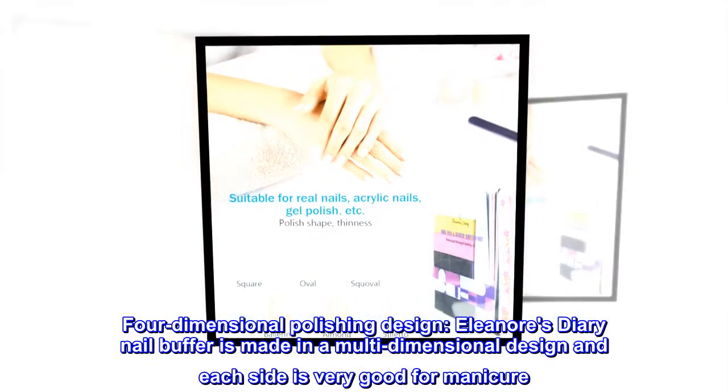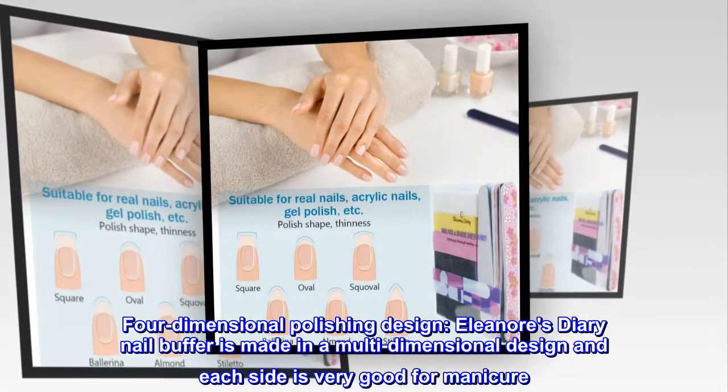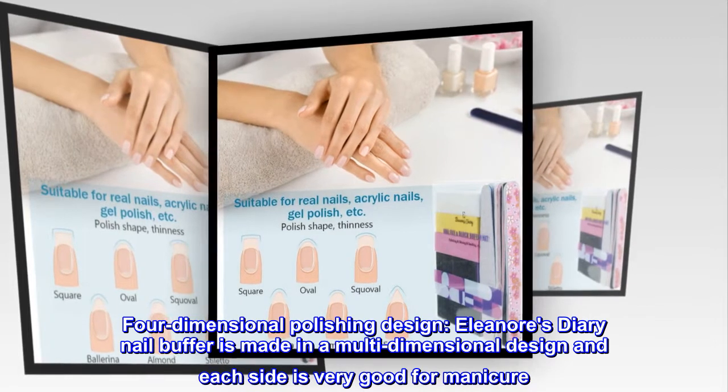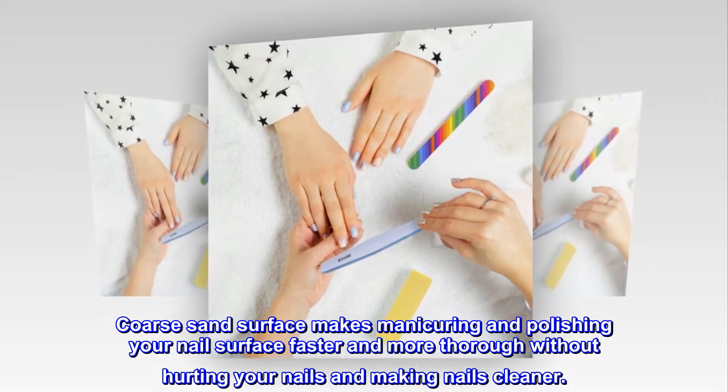Four-dimensional polishing design. Eleanor's Diary nail buffer is made in a multi-dimensional design and each side is very good for manicure. Coarse sand surface makes manicuring and polishing your nail surface faster and more thorough without hurting your nails, making nails cleaner.